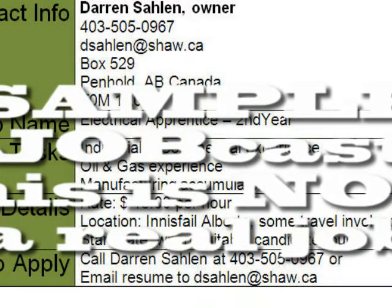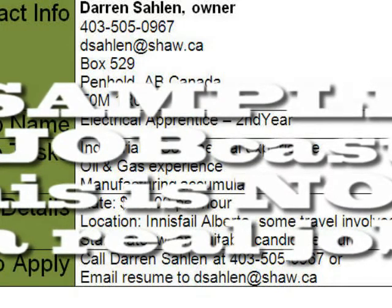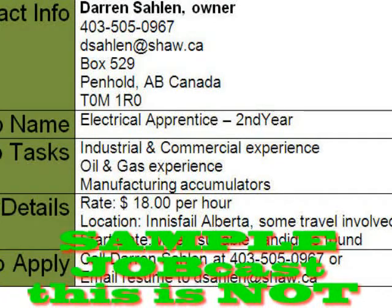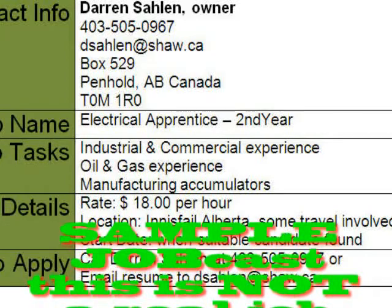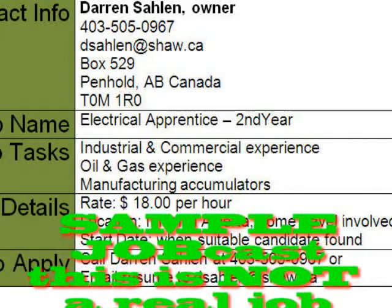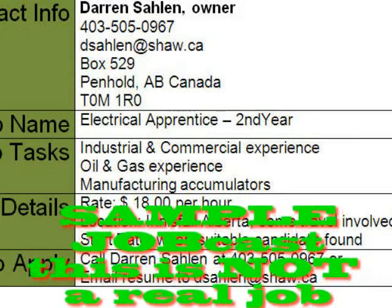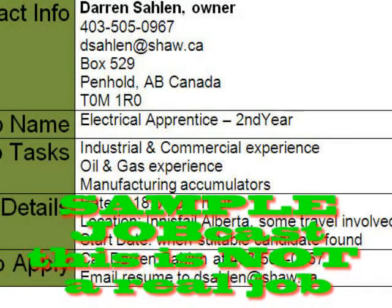Is there any travel involved with this position? There would be basically to and from a manufacturing facility where the accumulators are actually built and assembled. Whereabouts is that located? That would be in the Innisfail area. Innisfail is central Alberta — approximately 40 kilometers south of Red Deer, Alberta, so that's in that Highway 2 corridor.